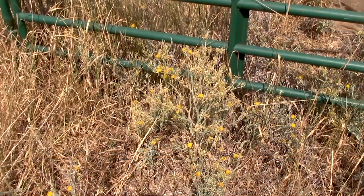I'm Ron Patterson with Utah State University Extension in Weber and Morgan Counties. Weeds do not recognize property boundaries, so they really are everybody's problem, and today's Weed Warrior topic is yellow star thistle.